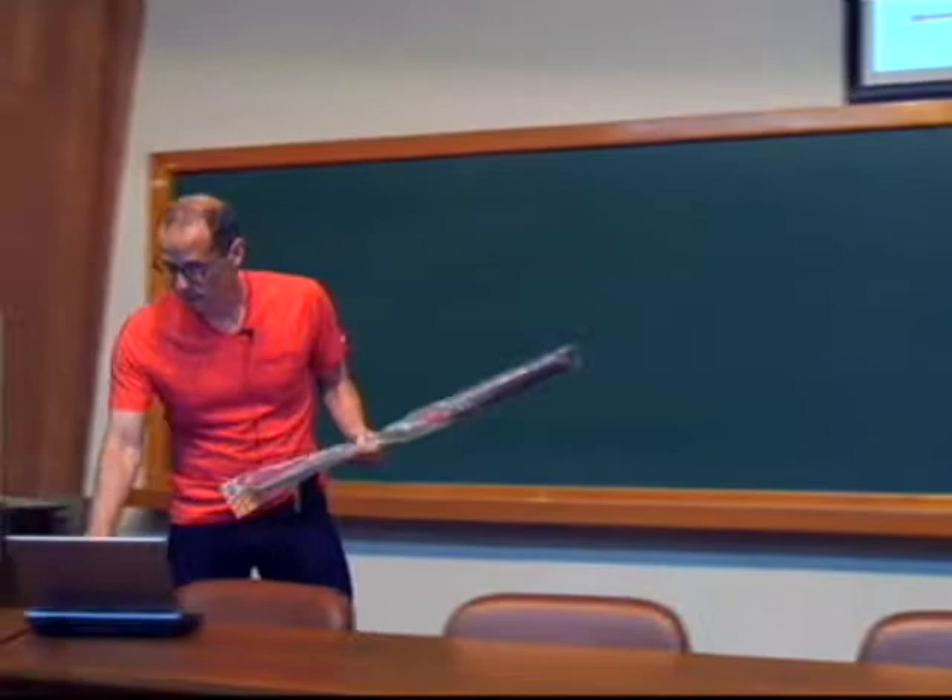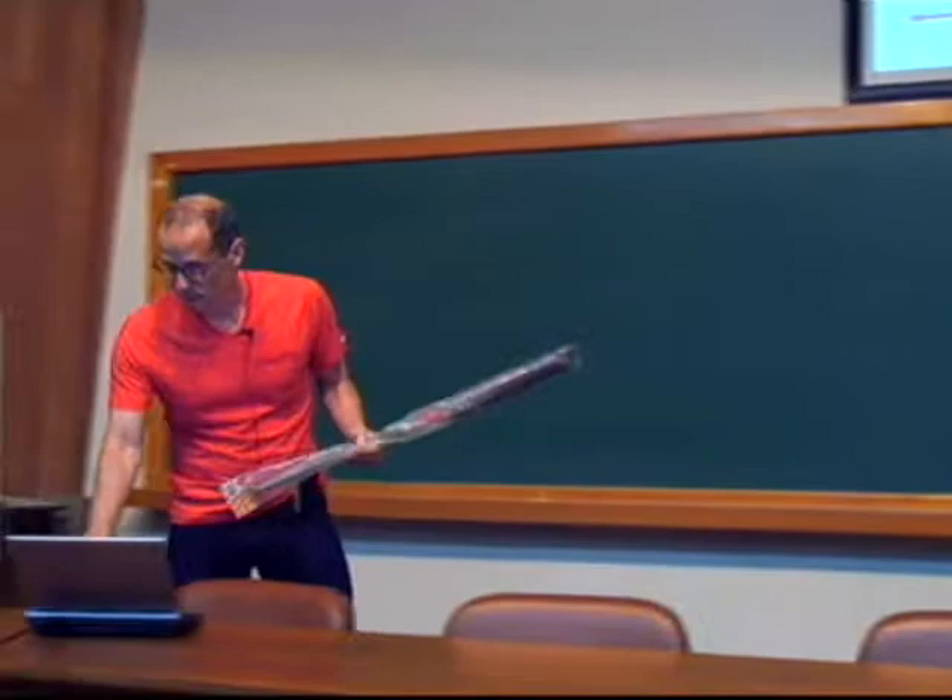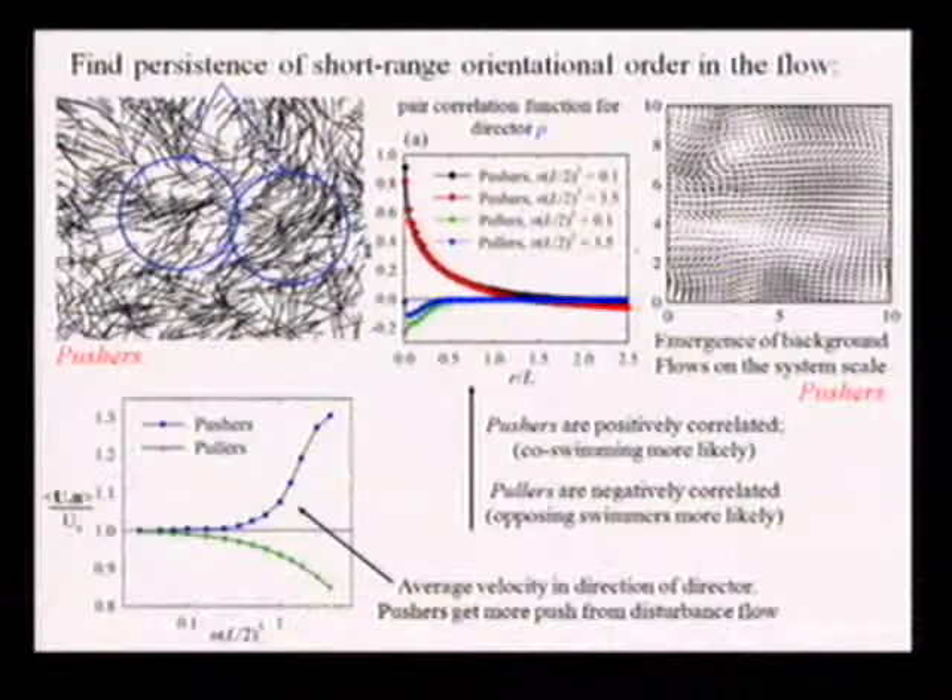We see persistence in short-range orientational order. We see some differences between pushers and pullers — pushers led to an increase in the overall mean suspension velocity, presumably because of the formation of packs of rods. The types of flows that developed were on the system size, consistent with what was found in experiments. The upper right shows a background velocity field — something like a jet running up the middle, with vortices.